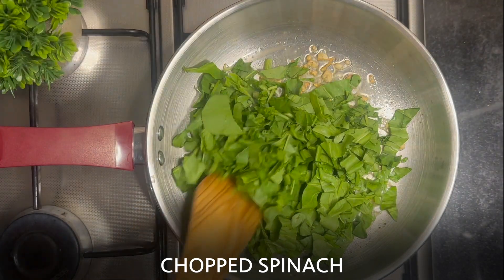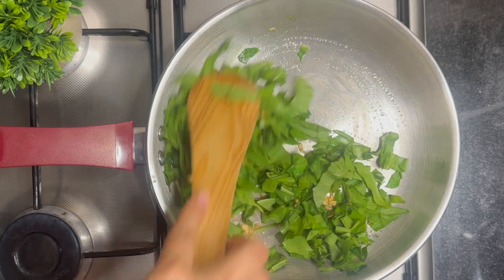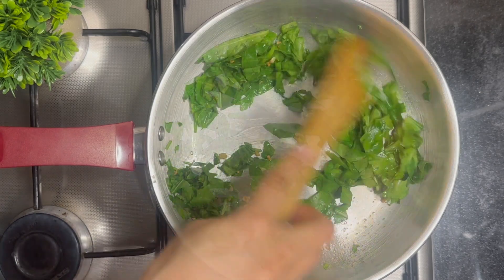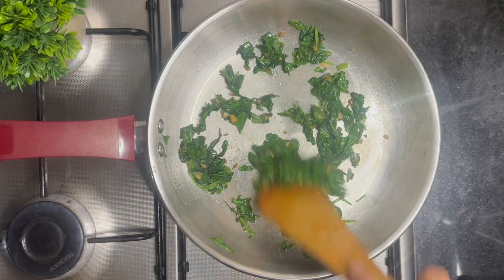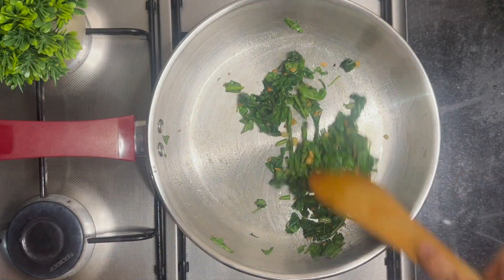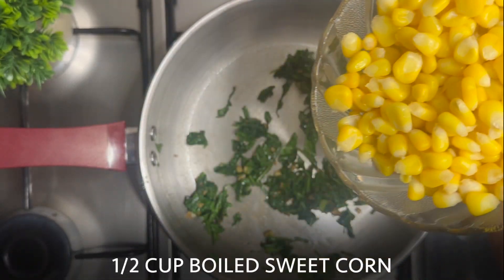Add the chopped spinach. Sauté until the spinach wilts. Now add 1.5 cups of boiled sweet corn.